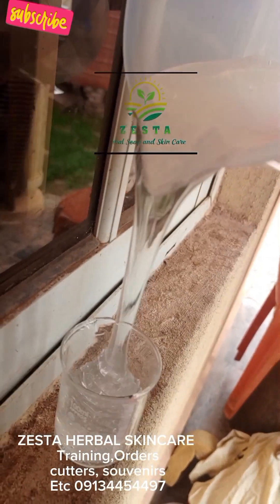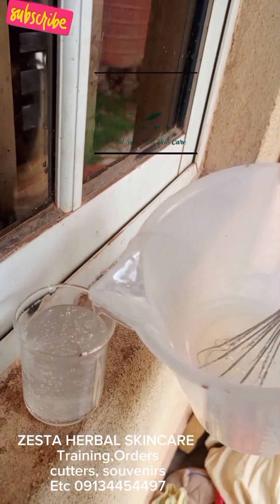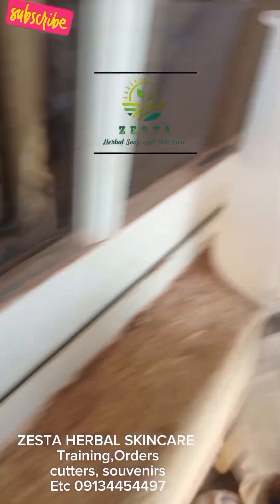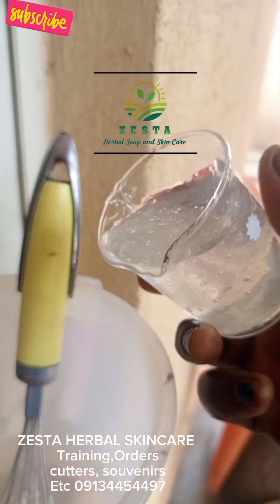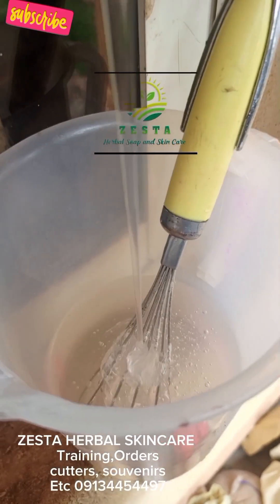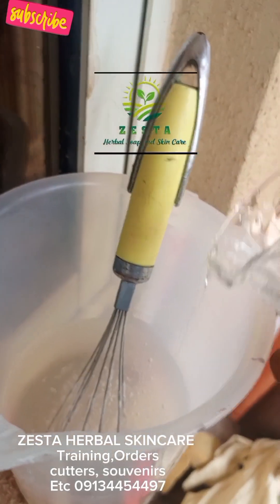So you can see how clear, how thick it is. This is the simplest way to make your transparent liquid soap — the simplest, the cheapest, the easiest. This is just it. There are different variations of doing it and all of them will work, but as I just said, this is the cheapest, the easiest and the simplest.